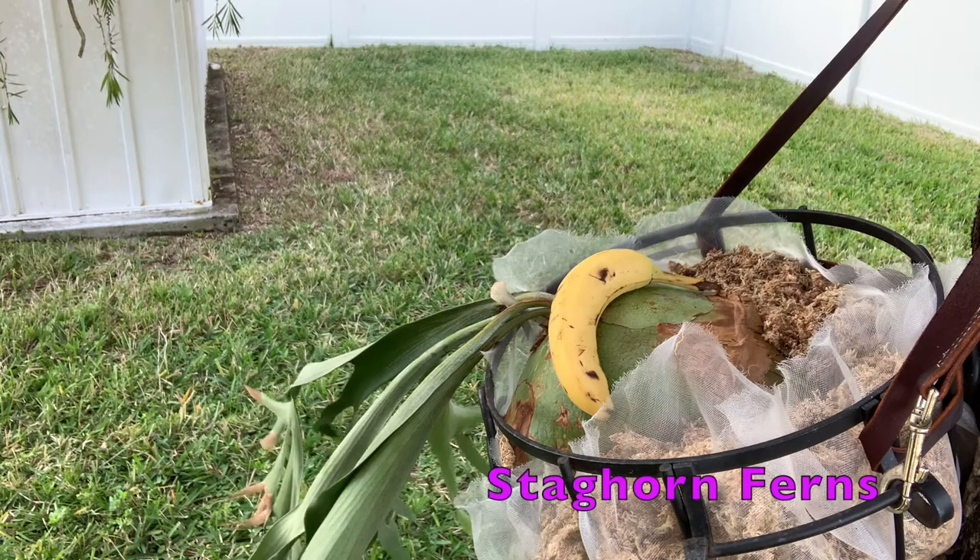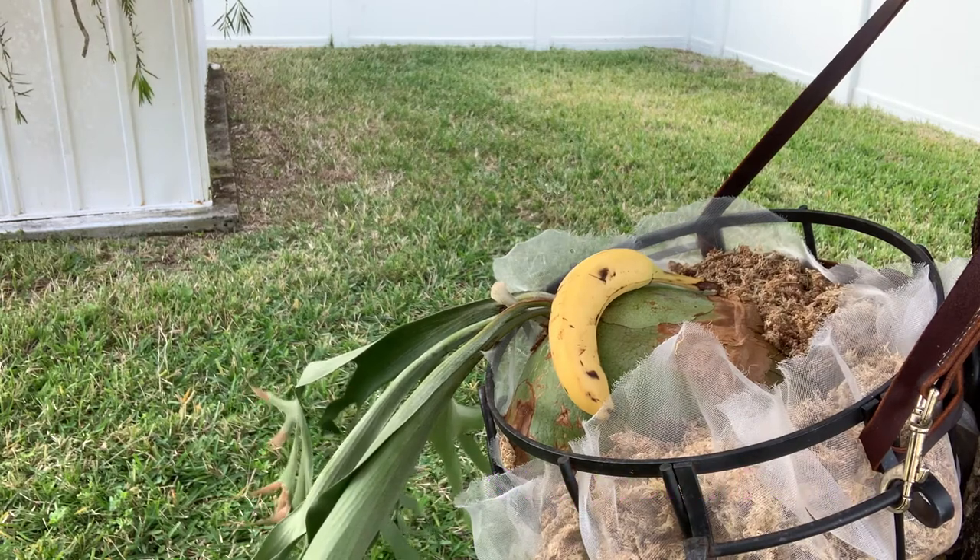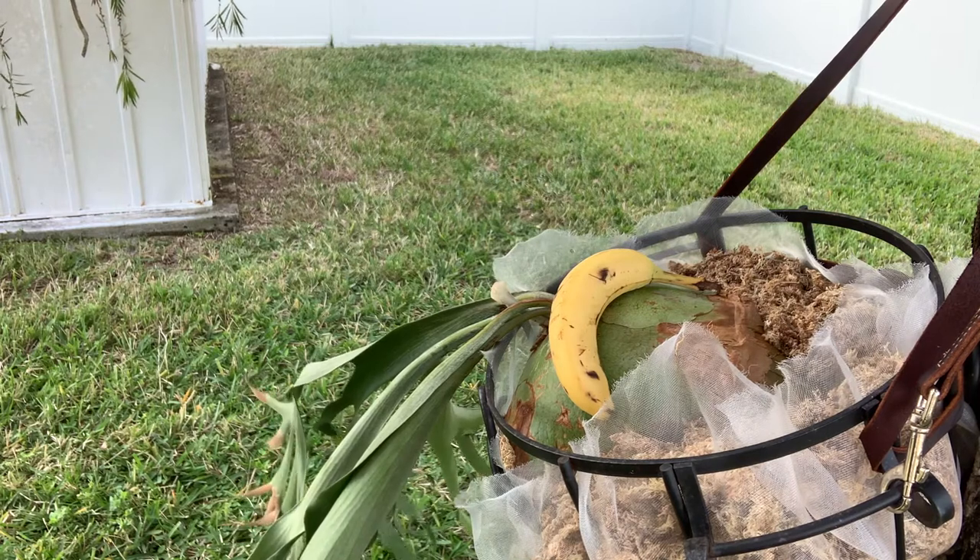Is your staghorn fern going bananas? Watch this video to see what we do with the banana for my staghorn fern.